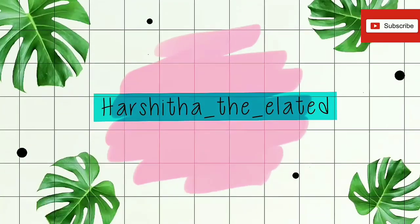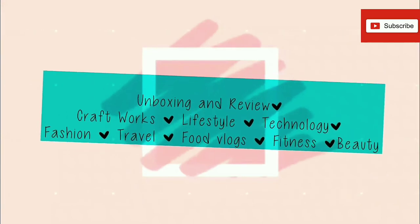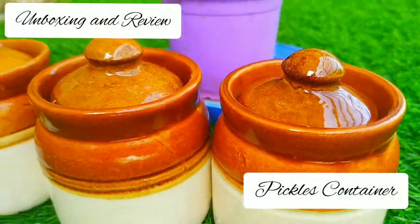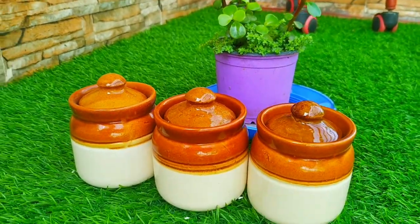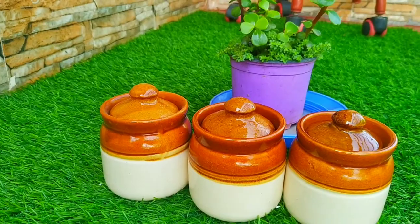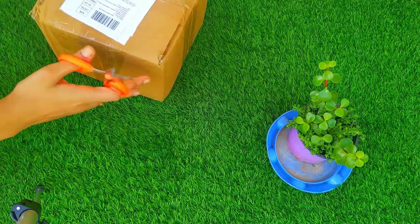Hey guys, welcome back to my YouTube channel, hope everyone is doing good. Today in this video I'm going to unbox and review my Edgen Car ceramic handmade pickle jar set with lid. It's specially for the dining table — it's kind of a pickle container. Let me unbox it first; I bought this from Amazon.